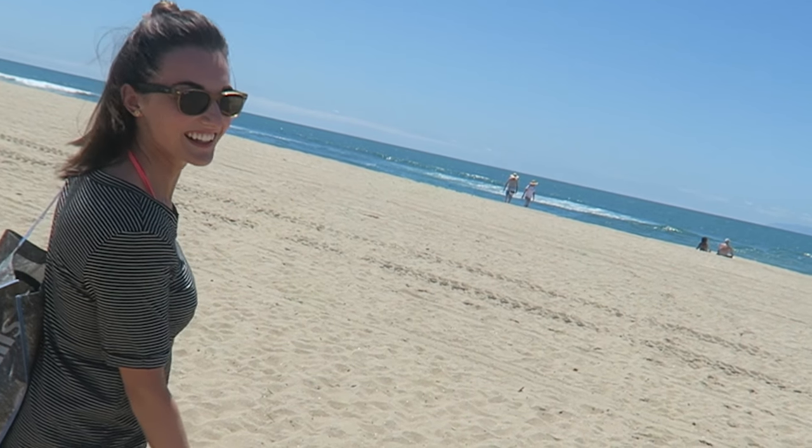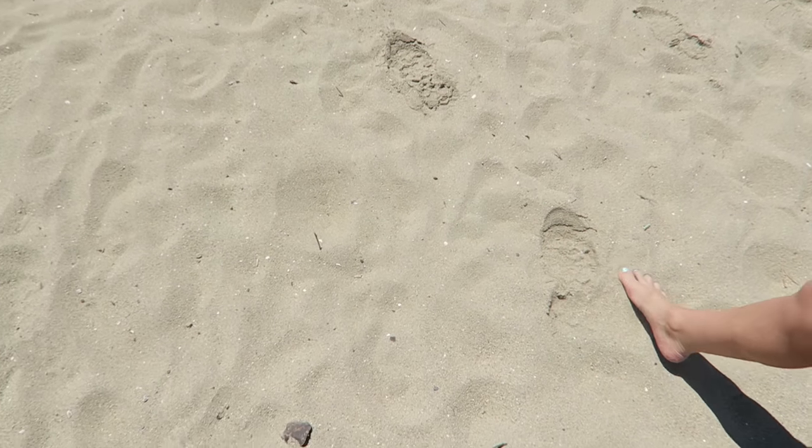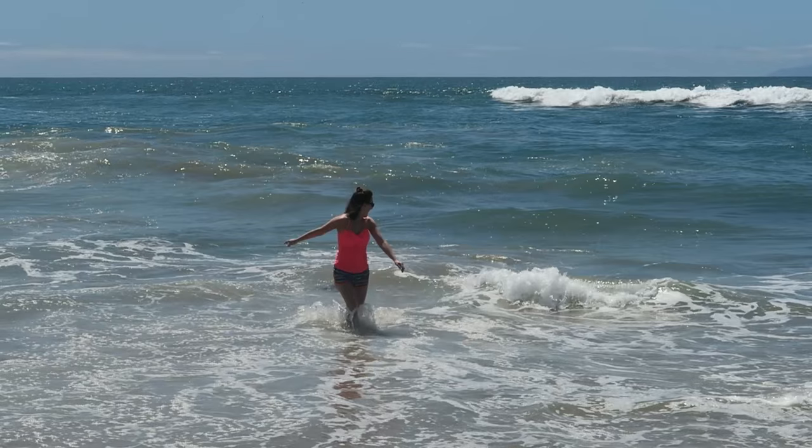Hi everyone, it's Natalie. Welcome back to my channel. These beach waves are inspired by my trip to California and the fun time I had there. This was a look I did when I was in California because it was very easy to throw into this style. It takes under five minutes and only uses a couple of products. I got so many requests to do a hair tutorial on this look — I think it is one of the easiest hairstyles I have ever done.